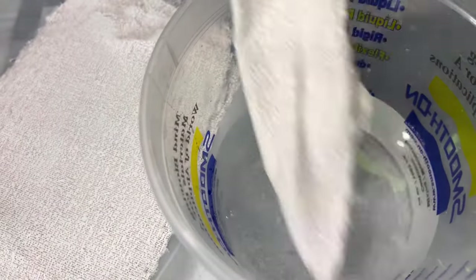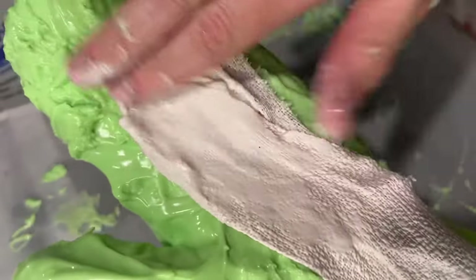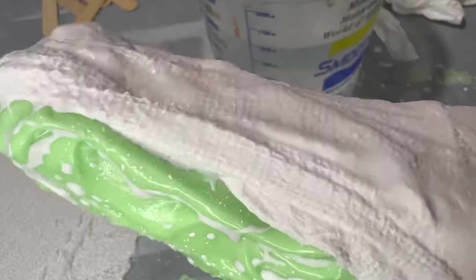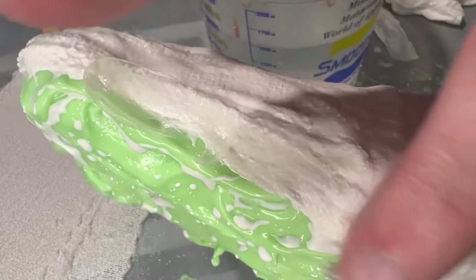Once the silicone is on, you can start adding the plaster bandage. This is going to make sure that your mold doesn't get warped when you're trying to cast the final piece, because if it's sitting in a weird angle the hand is going to come out all weird.